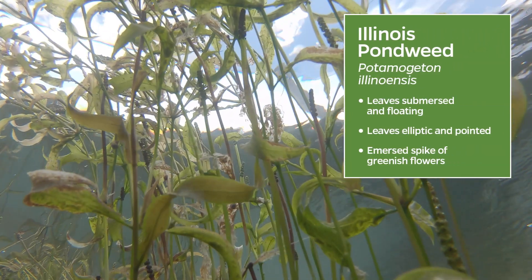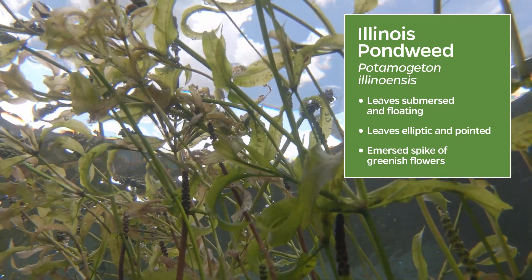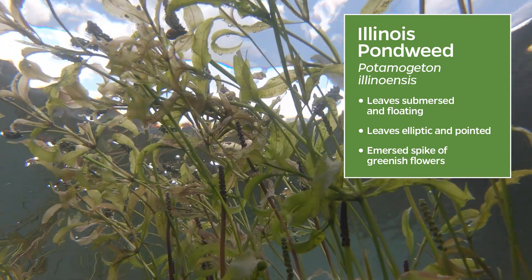This native plant has long, narrow, submersed and floating leaves. The leaves are elliptic and pointed, and it produces thick spikes of greenish flowers which are held above the water.